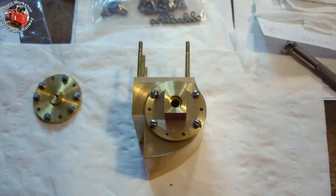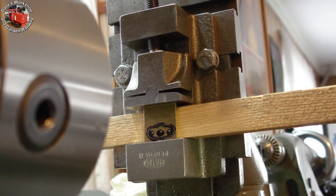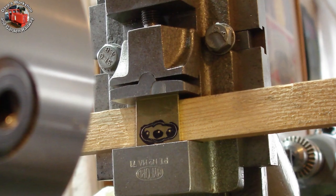Trial fitting with 4 screws. The piston rod gland cover set up for drilling the 3 holes by coordinates, using a piece of MAC models packing timber to support the job and drill into.